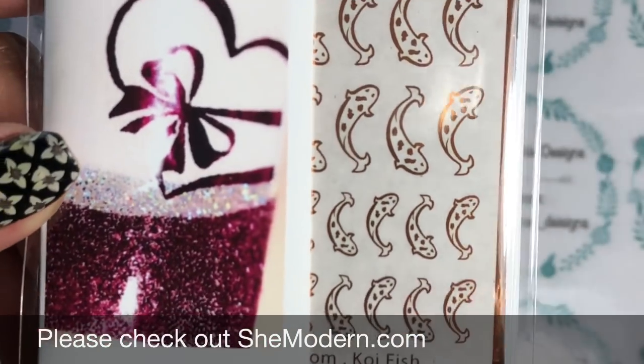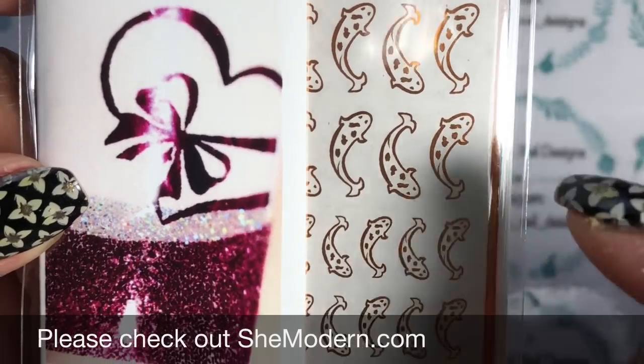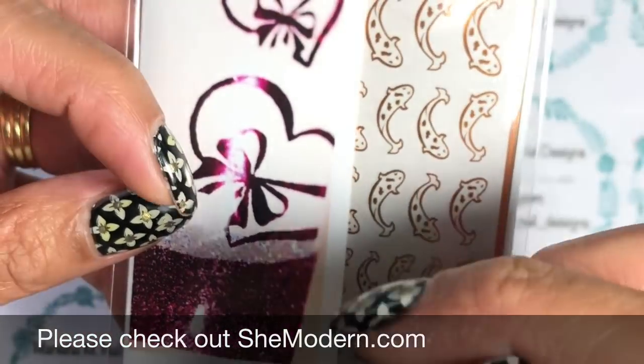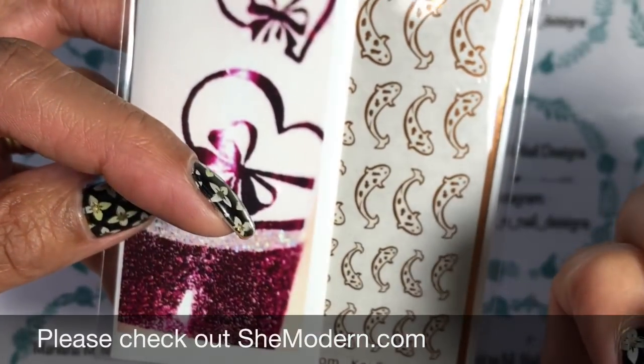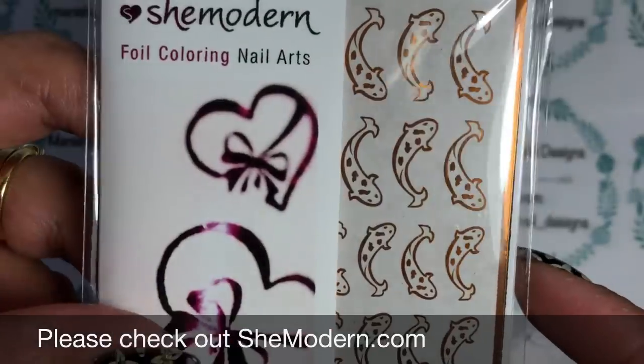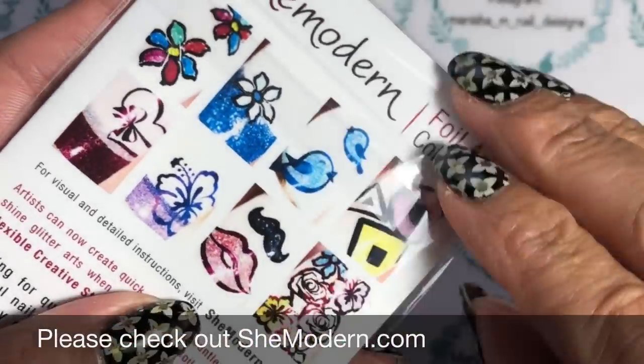That's what they look like there. You do get a couple of different sizes in the pack, and you get the koi facing two different ways, so if you want to do mirror images on your nails — one way on one hand and one way on the other — you can actually do that with these.